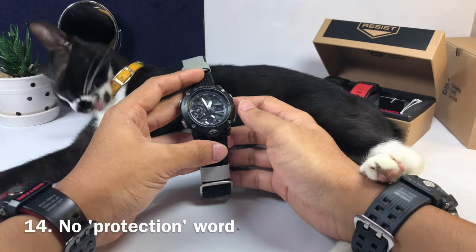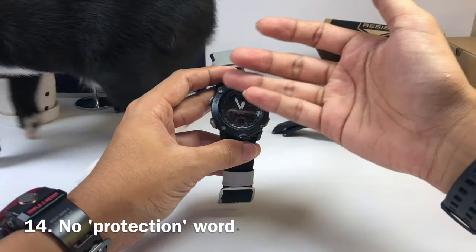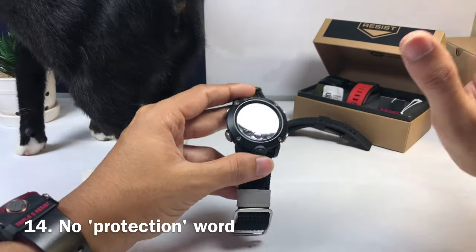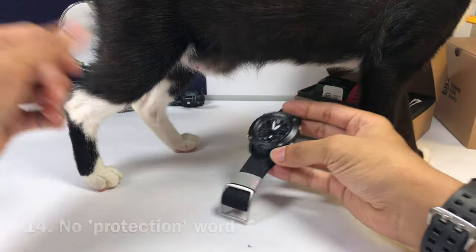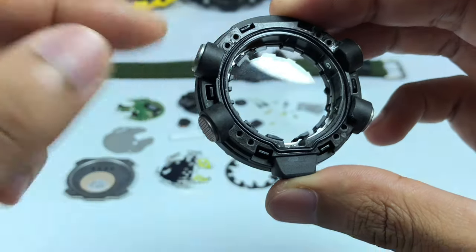At number fourteen, this G-Shock bezel has a lot of lettering — it has 'G-Shock' and more — but it doesn't have any 'Protection' lettering. That point isn't for me personally, but one of you guys commented that it didn't have the protection lettering, so there it is.